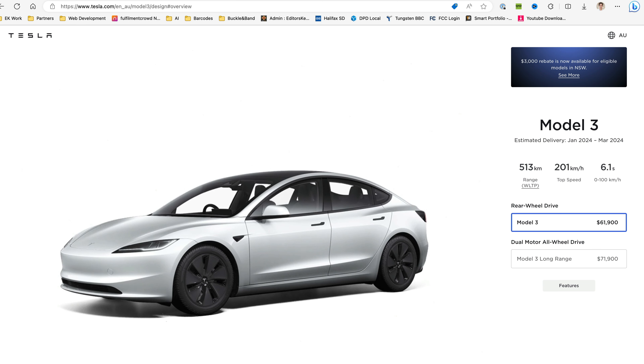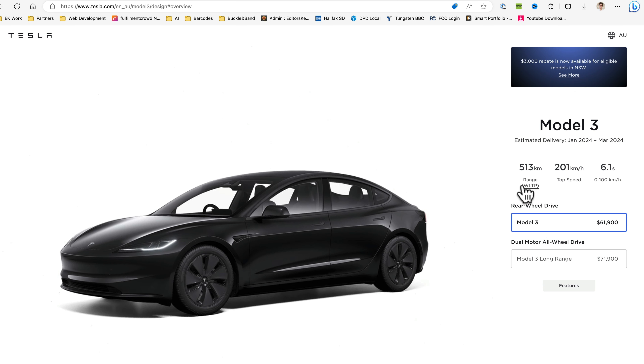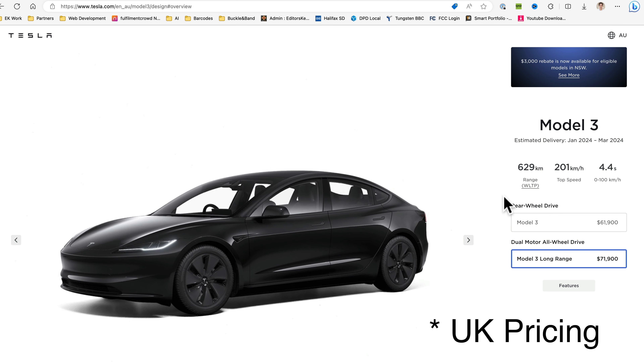The big one — the performance and range. Who can complain that we now have more miles than ever before? We don't have the official pricing but it's looking like the pricing isn't really going up much from the current models, so if you go out and buy this new Tesla Model 3 you'll have better efficiency and more miles — who can complain.